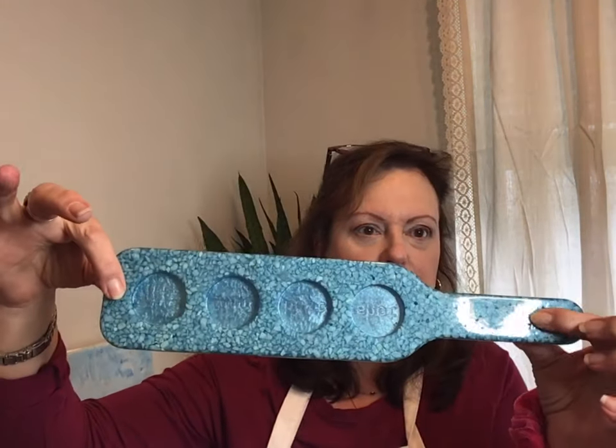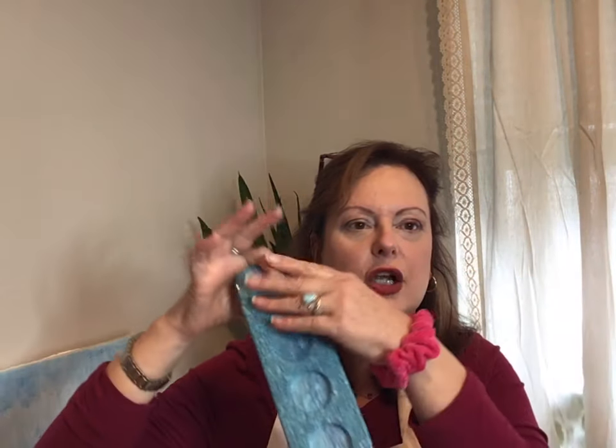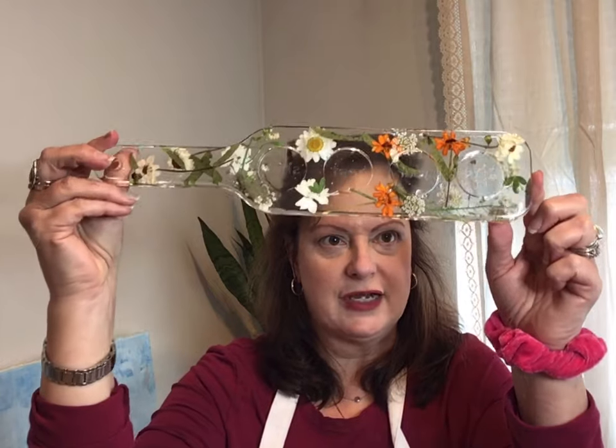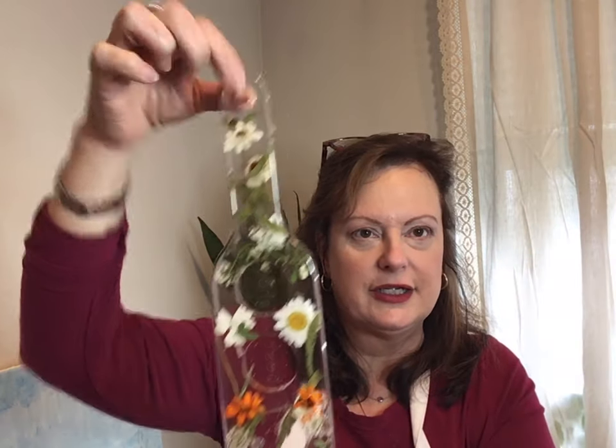This is one that I did with just some little rocks and some blue mica with the epoxy — all in one pour. There's some other ones I've done in layers. I also did this one all in one pour with fresh flowers. It's really great; it's got this little hole in here so you could hang it up in your kitchen, over your bar, or wherever.